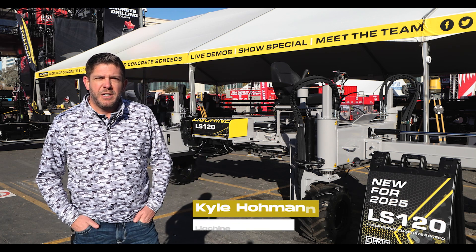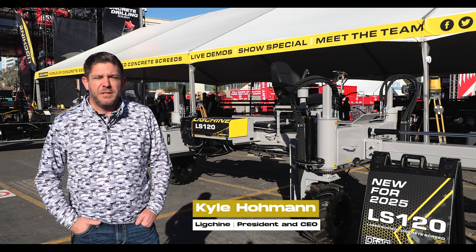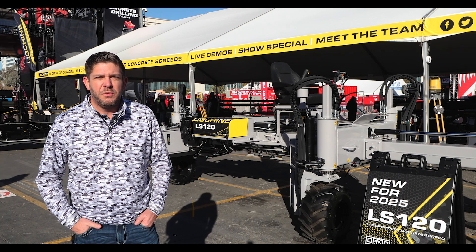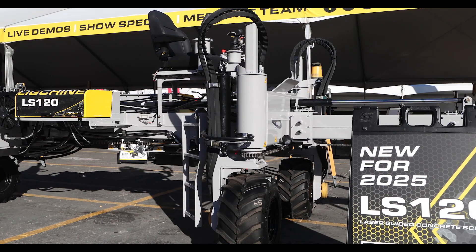I'm Kyle Homan. We're here at World of Concrete 2025 at the Ligstein International booth and I'm standing in front of the new LS120 laser guided screed.